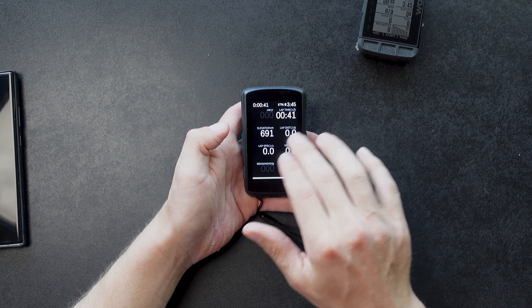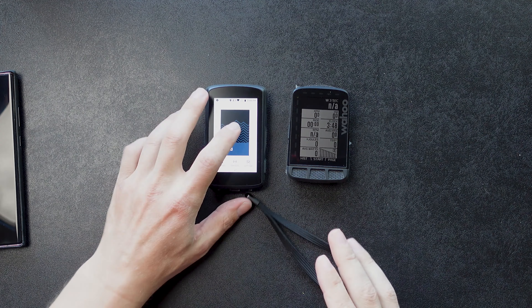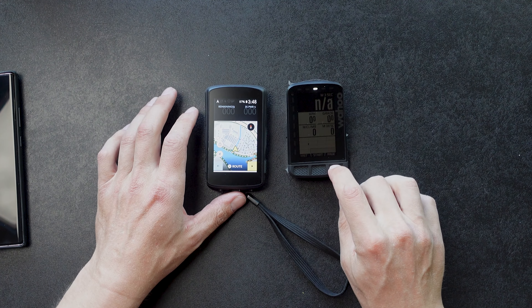One of the best things about the K2 is the maps. When you compare them, you can absolutely see the difference. One thing I can't stand about the Wahoo is I have to go through all the pages in one direction — if I miss it, I have to go through them all again. The K2 screen, even turned all the way down, looks incredible — and turned all the way up, you can't even see it on camera. That's why I had to scrap the last video. The maps on this thing are incredible — I'll show you the turn-by-turn directions for both units when we get out there.